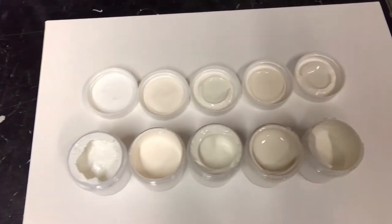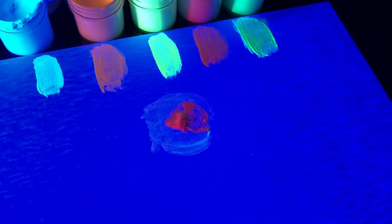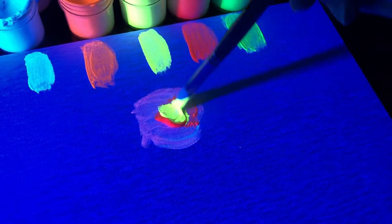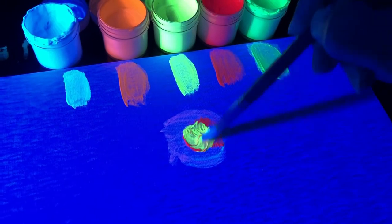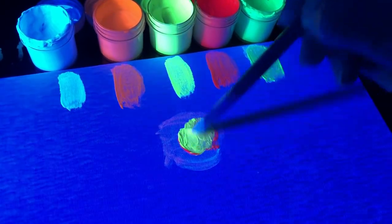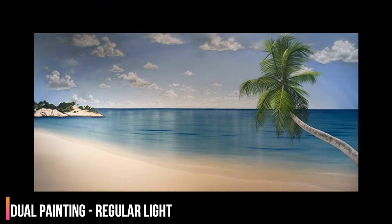They can also be mixed with each other for more color variation, or mixed with non-fluorescent water-based acrylics for dramatic color shifts between regular light and blacklight — pretty much the basic technique behind those cool dual image paintings.